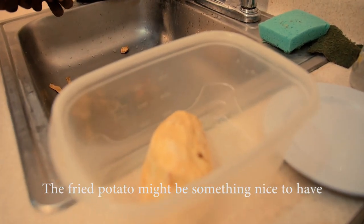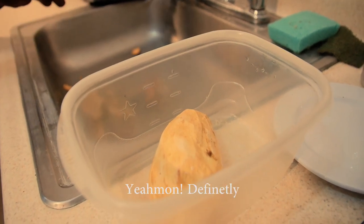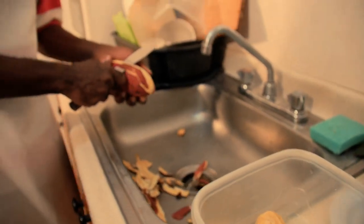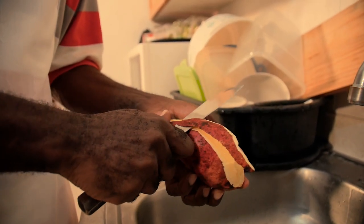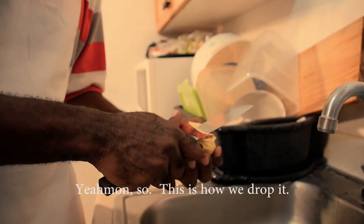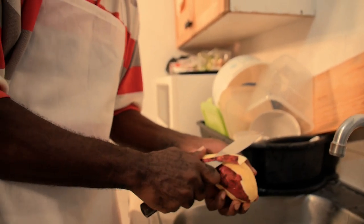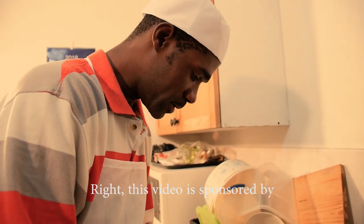Fried sweet potato might be something nice to have with the Naturalist big fish — what do you think? This is how we drop it, Naturalist yard man style.